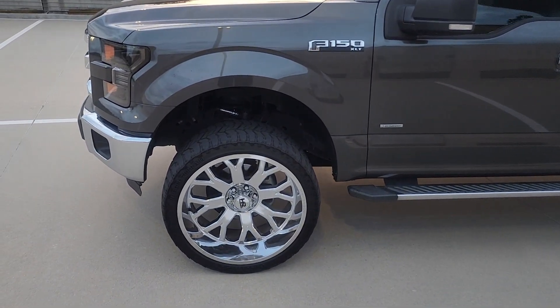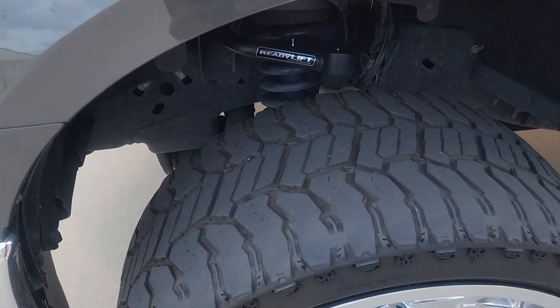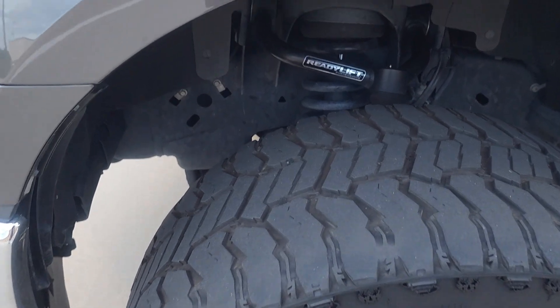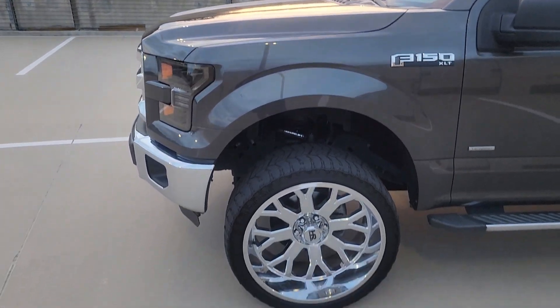Just remember: always replace the upper control arms for better articulation. Yeah, those are the three best mods in my opinion.